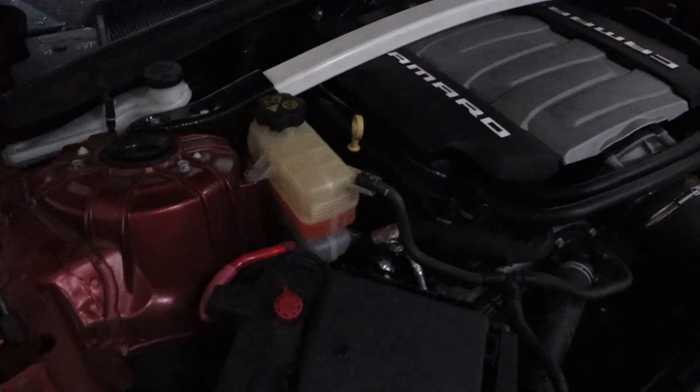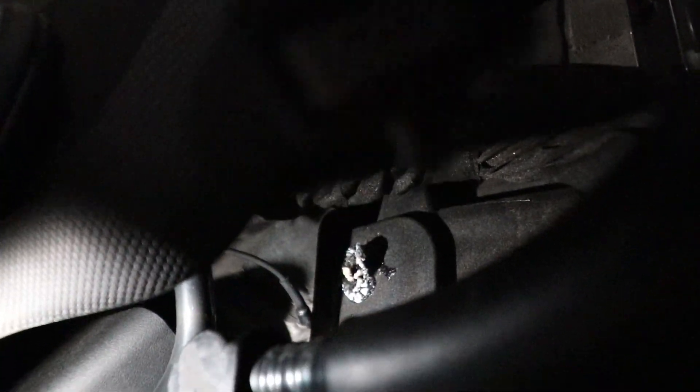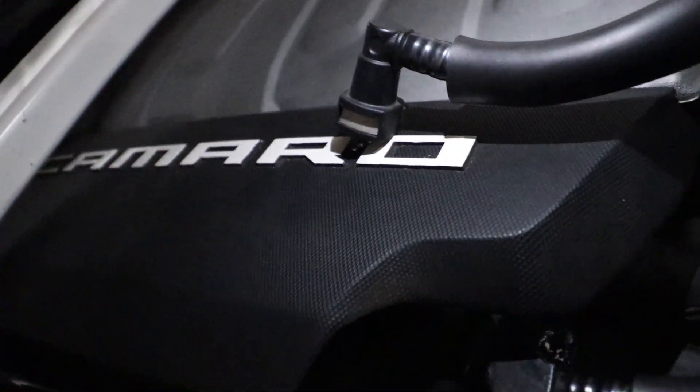It's getting kind of dark right now so you really won't be able to see. Let me go ahead and grab a flashlight real quick. So as you can see, this is the PCV VAP hose right here. You can see how I'm taking it out — it's off. The hose is off. And you can see where it's broke at. That's the hose — that's not supposed to happen.